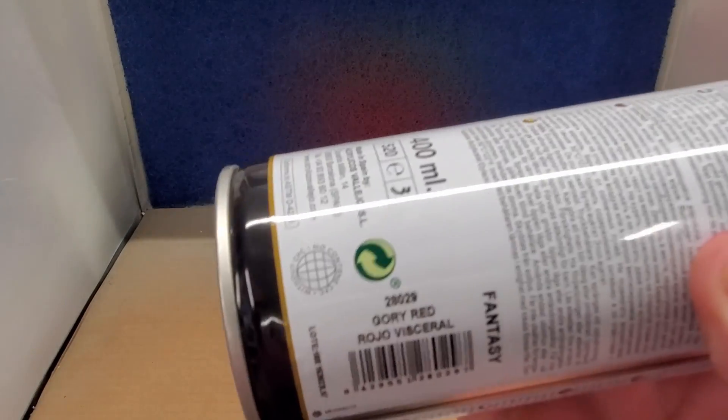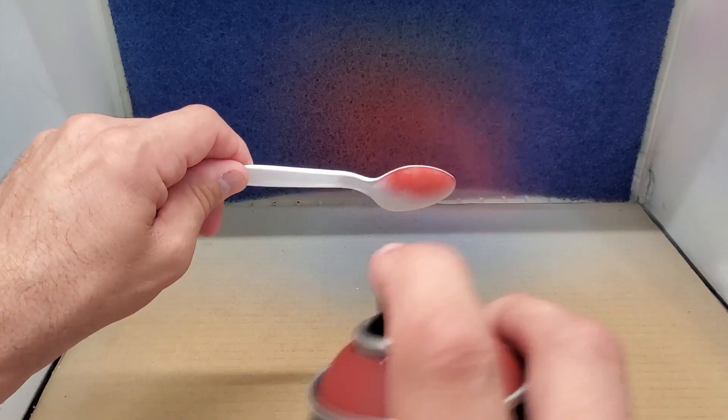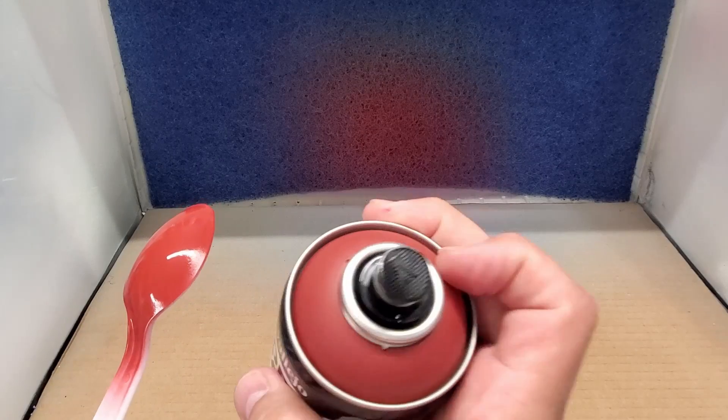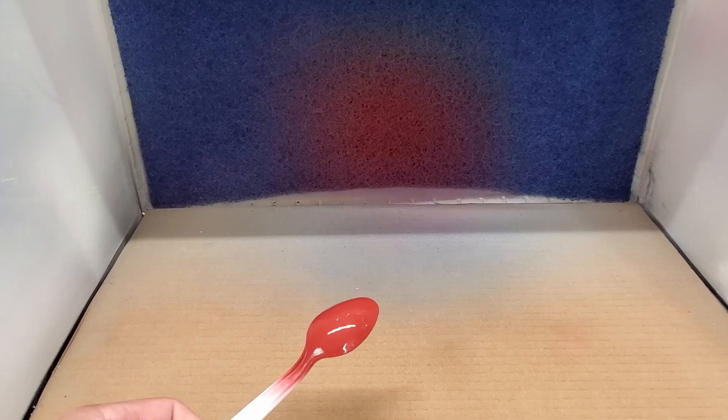All right, I've got another red here. This one is Gory Red. I think the colors are based on Warhammer. I'm wondering if it's going to dry in a matte finish. I'm hoping the results are similar to the cap because it's easy to grab the color you exactly want if the match is perfect.